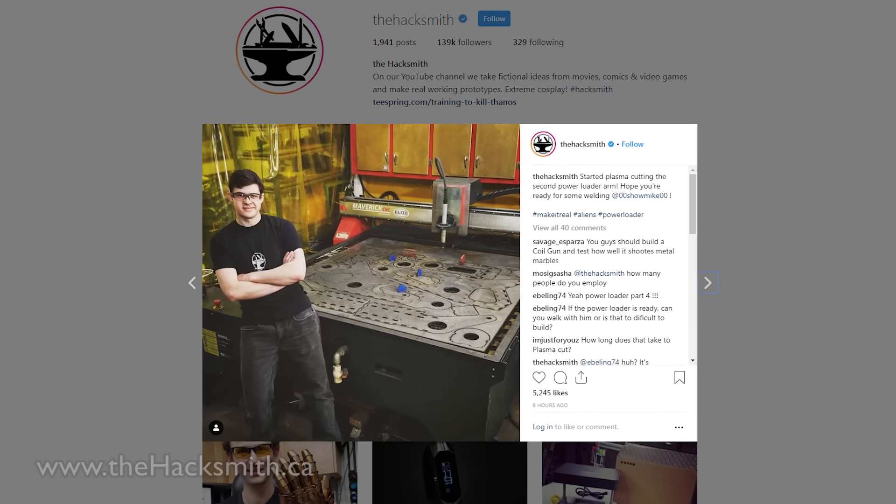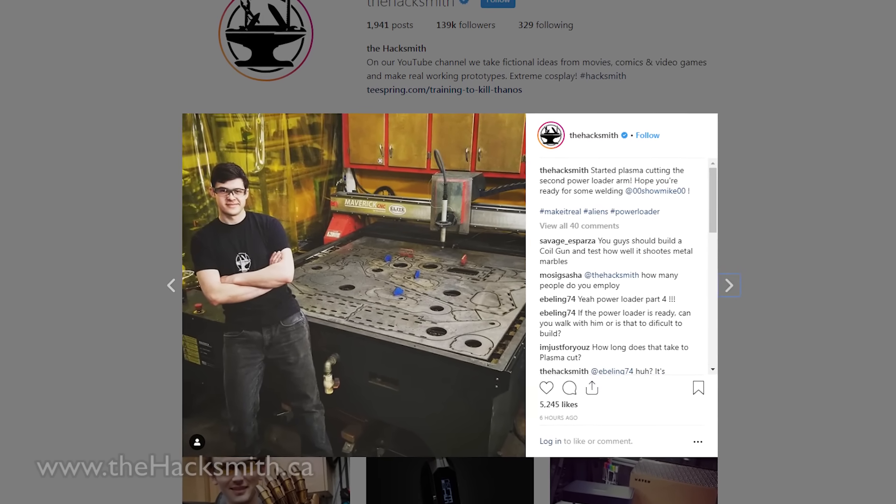Hey guys, it's time for our monthly update on our Aliens Power Loader build. In this episode, we're going to be making the Power Loader's grippers, or as I like to call them... the Jaws of Life. As always, make sure you're following us on Instagram to see real-time updates on the build. The videos are released on YouTube once per month. Let's get started.